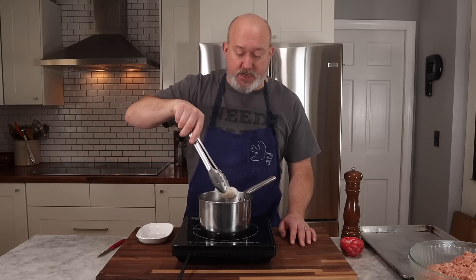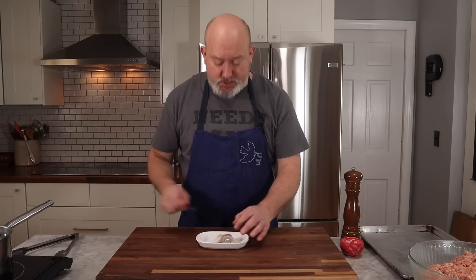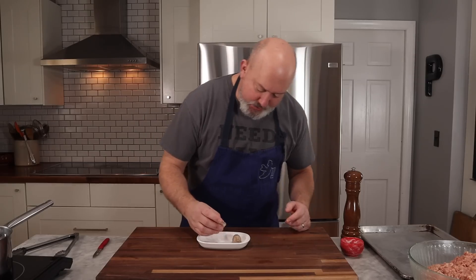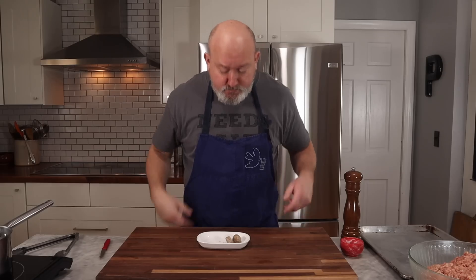The meatball parcel is done. I take it out of the water — it feels cooked — and I cut straight through and give it a taste. This is to make sure that before I make all these meatballs, they're going to taste good. Good thing I did — I think it needs a little more salt. So I'm going to add more salt and then roll my meatballs out.